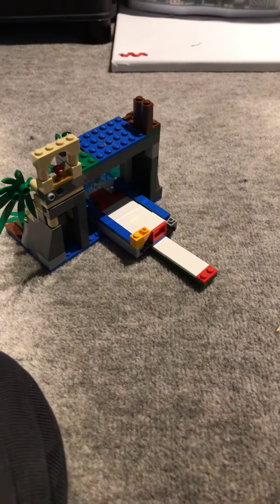Hey guys! So today I'm making a video — as you read the title, you know — I'm making a video where I do a Lego show, whatever. It's pretty fun. I'll just be doing a Lego tour. So here is one of my Legos.